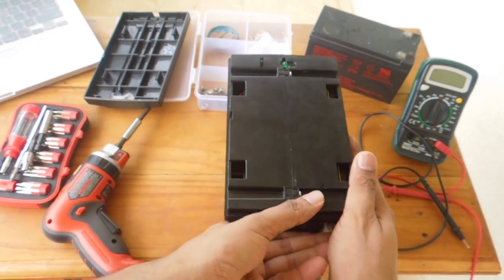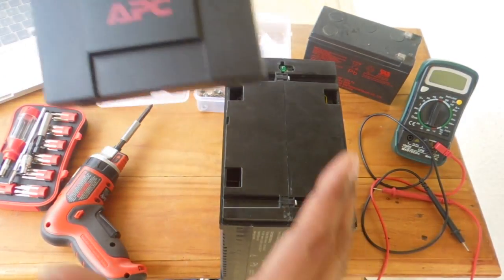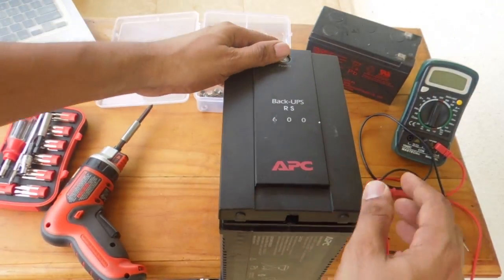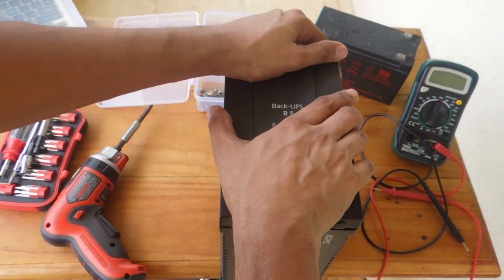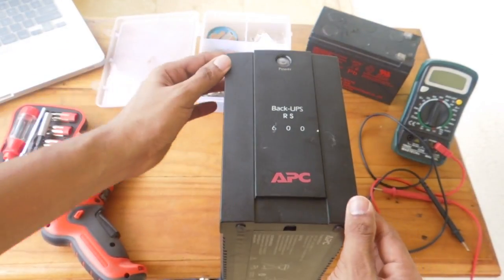Let's go ahead and fix the front panel. Gently press it — there we go. Click, click, click. We're done.